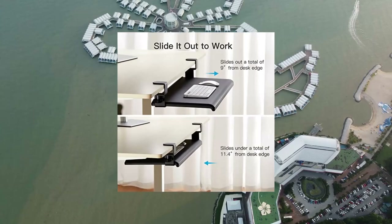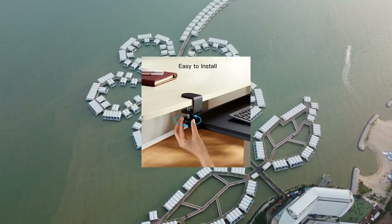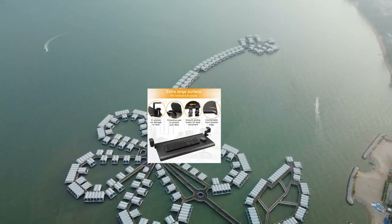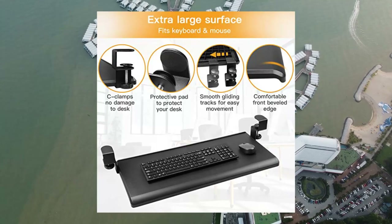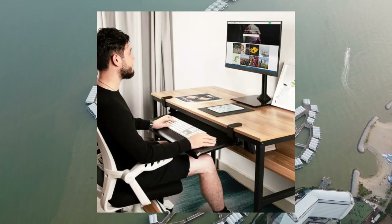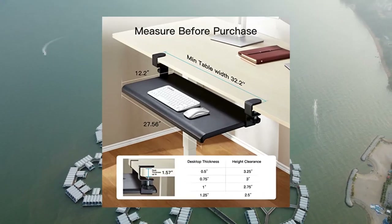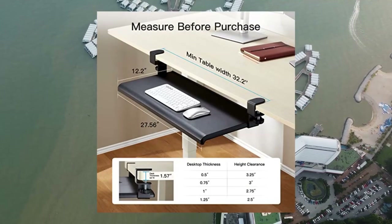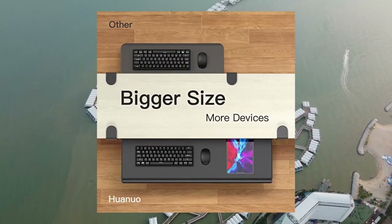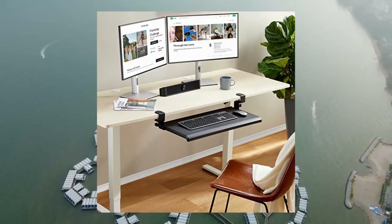Kyoinuo Keyboard Tray Under Desk with C-Clamp. Large size, steady slide keyboard stand. Ideal size for keyboard and mouse — measures 27.5 inches in length, 32.28 inches including the clamps, and 12.2 inches in width. This keyboard tray fits a full-size keyboard and also a mouse, more thoughtful compared to 20-inch length models. Slide out this under desk keyboard tray to get a comfortable position, helping you keep an ergonomic typing posture and have a wonderful working time.